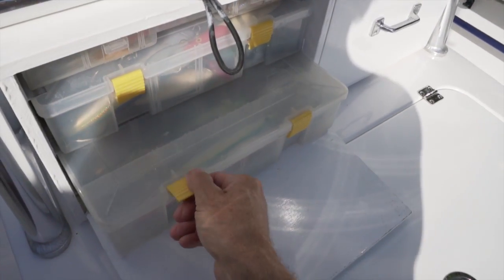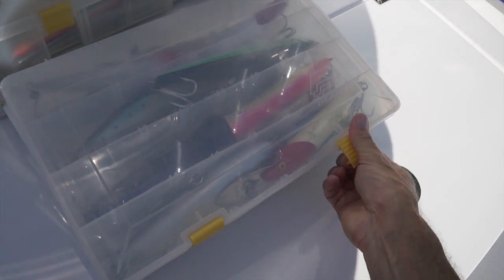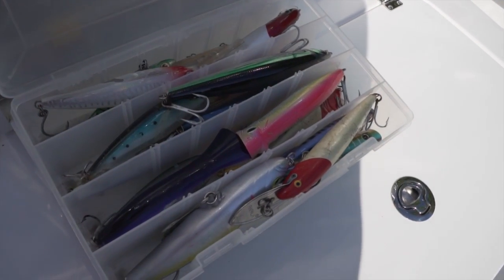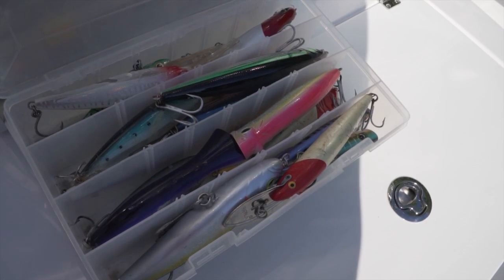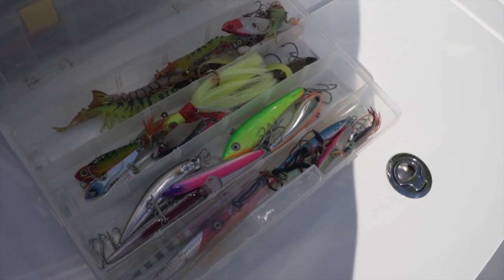In the second compartment I've got trays of lures — knife jigs, trolling skirts, and in the second tray I've got trolling lures, poppers, and stick baits. Then in the first drawer I've got an assortment of different lures.